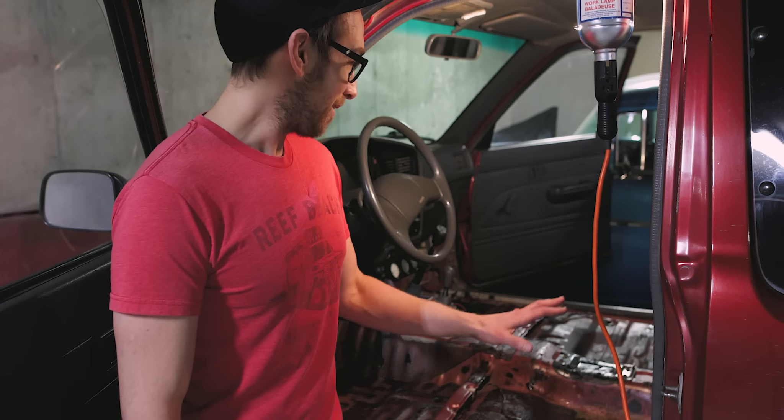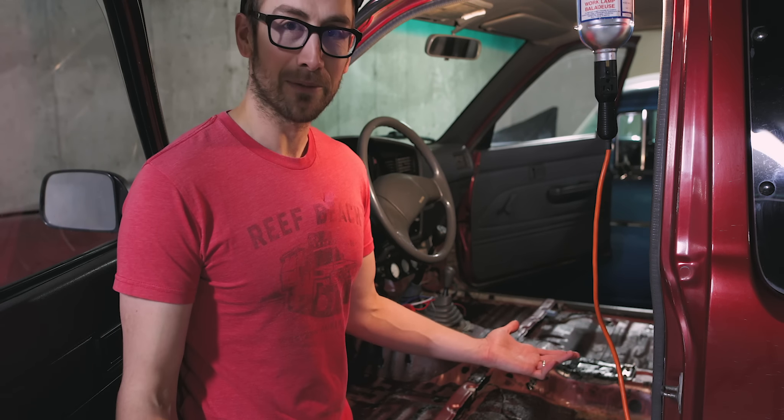Also decided to redo some wiring and yeah, starting from scratch in here, which is pretty cool.